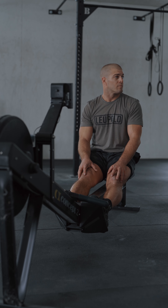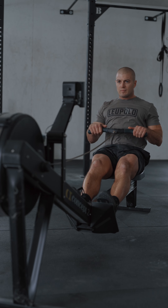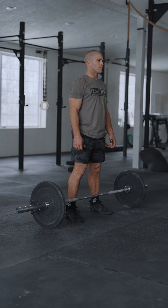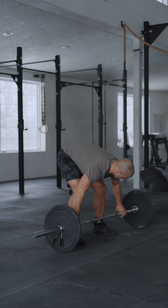AMRAP 6. The athlete will start seated in the rower with their feet fastened, not touching the handle. At the call of 3-2-1-GO, the athlete will start performing a 1,000-meter row for men and a 900-meter row for women. Once that is complete, the remainder of the time will be spent completing max reps of snatch at 205 pounds for men, 125 pounds for women.